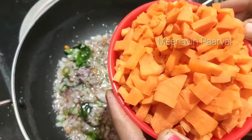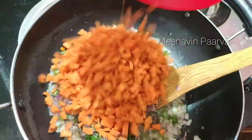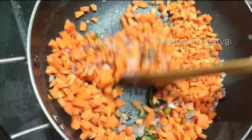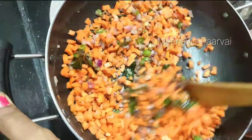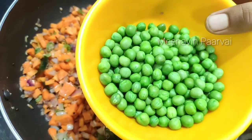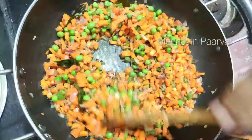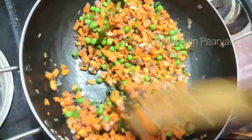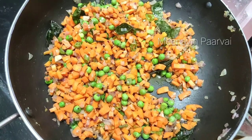Let's cut the carrot in 3 grams. Let's cut the carrot in 1-3 grams.